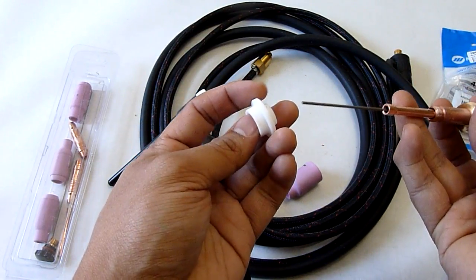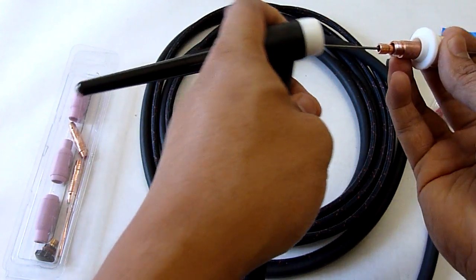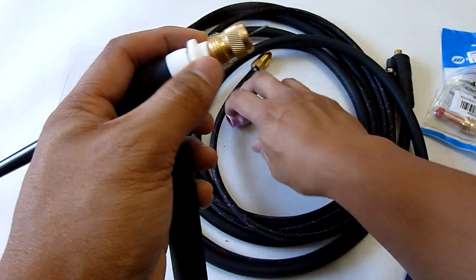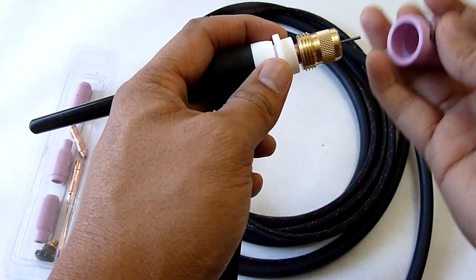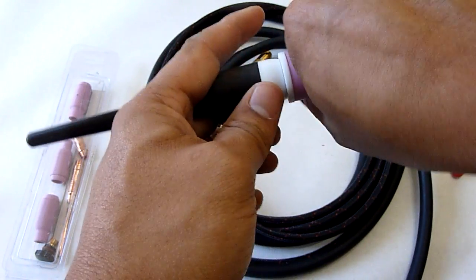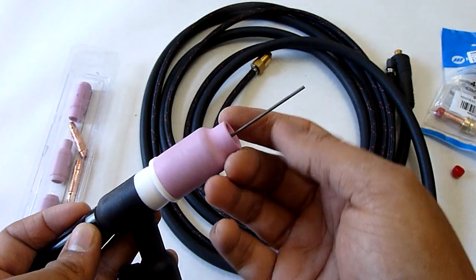I've already messed up. Take your spacer that you paid $5 for — the tapered end will go towards this end right here. One thing you're going to note is this thing is going to be really loose, and that freaked me out at first, but you'll see why — it's supposed to be that way and it'll tighten up as you put this on. Make sure your tungsten sticks out a little. Go ahead and screw on your cup and just hand tighten it — it doesn't need to be super tight. Since we have the back cap on and this is tight, this tungsten's not going to move anywhere now.